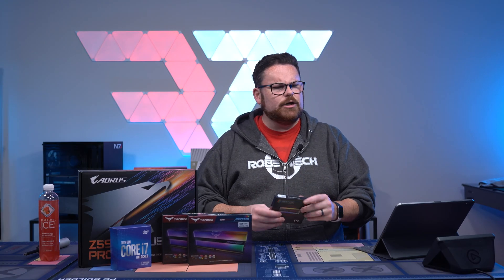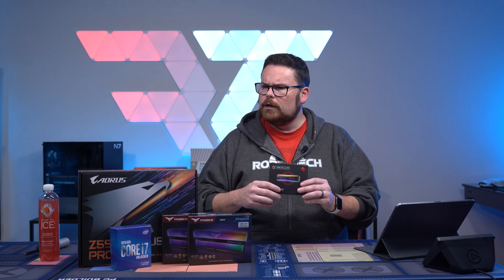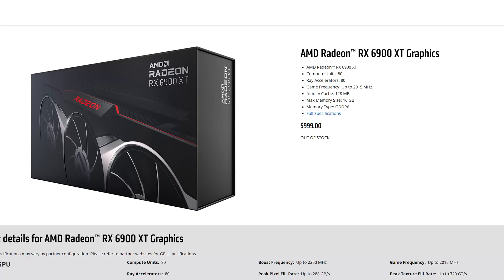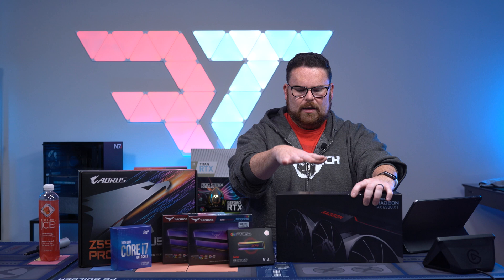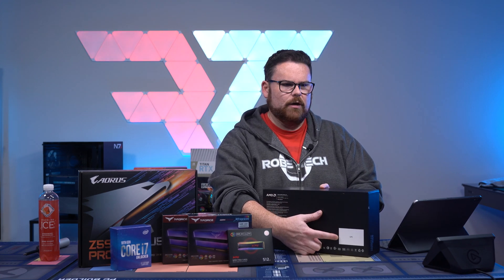And just to add to the RGB goodness, XPG sent me a couple of these RGB M.2 drives. So I figured we'd throw one of these in there and just have a little underglow. The AMD Radeon 6900 XT — this is the actual AMD reference one, a product sample that AMD sent me. So obviously you can't buy this; you can tell it's a sample because of where the UPC would be.